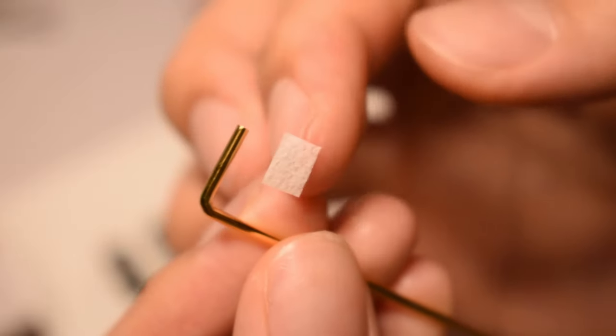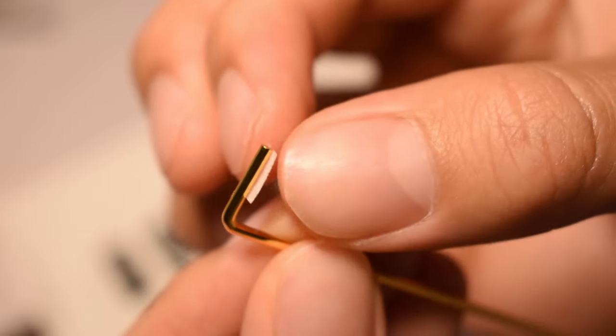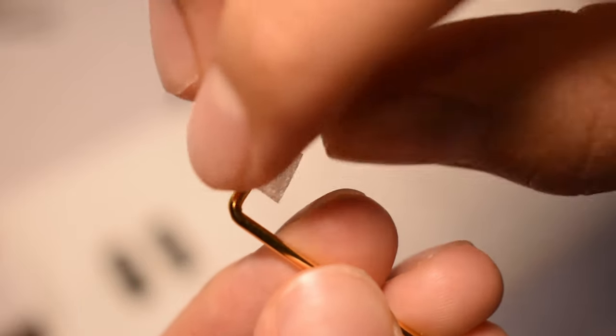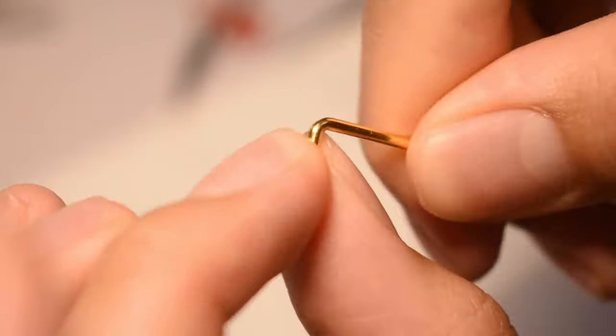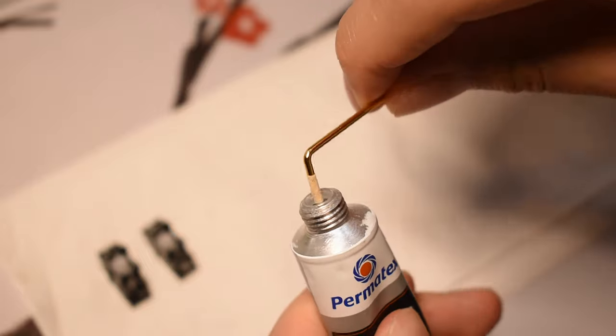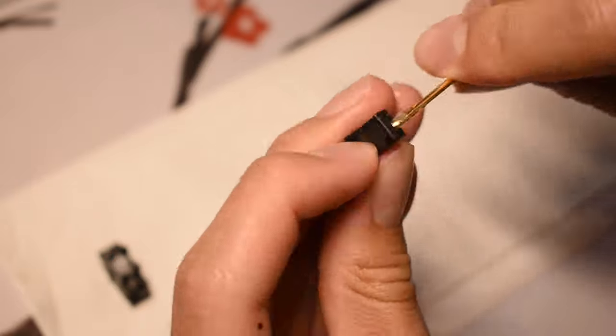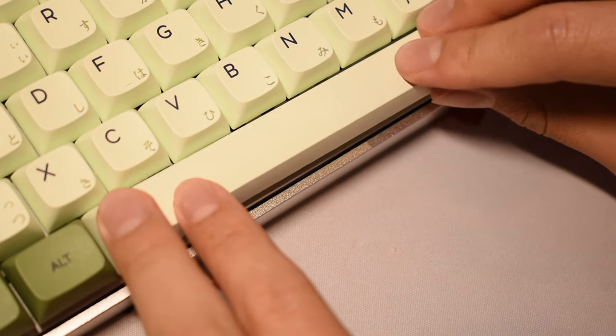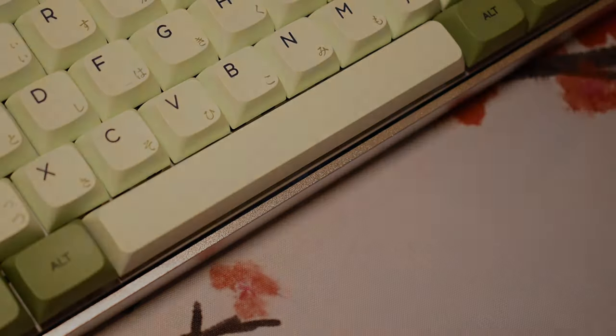The next mod is called the bandaid wrap. As its name states, you wrap the bandaid around the end of the wire — in this case, once again using medical tape. This mod is basically the holy mod, but for the wires. I would suggest this mod for beginners, as it is much simpler and less time consuming. Once complete, repeat what we did earlier — lubing the wires and reassembling. Now that we are done, here's a sound test.